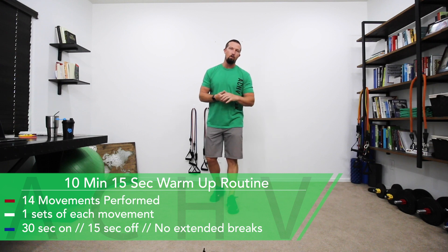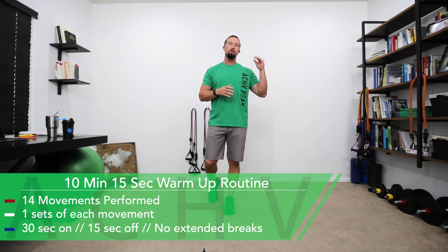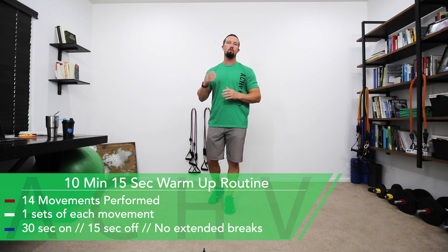DJ here with Achieve Peak, and today we're going to be doing a warm-up routine. For this routine we're going to be going through 14 movements, doing those for 30 seconds on and 15 seconds off. We are not going to repeat any of them — we're just going to go from one to the next, so there will be no extended breaks.